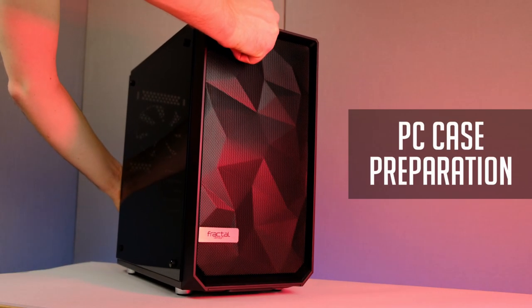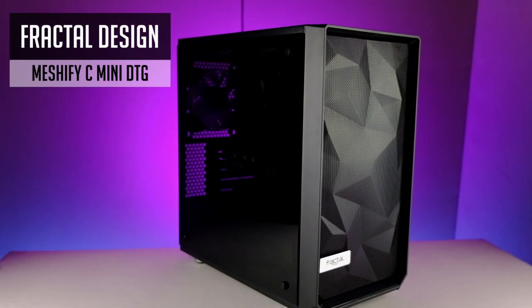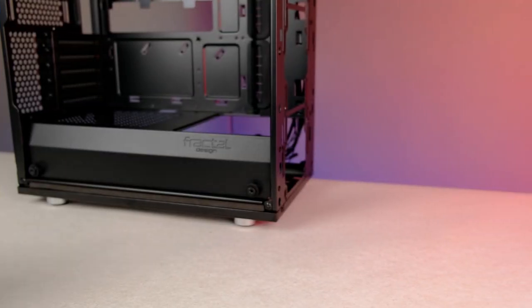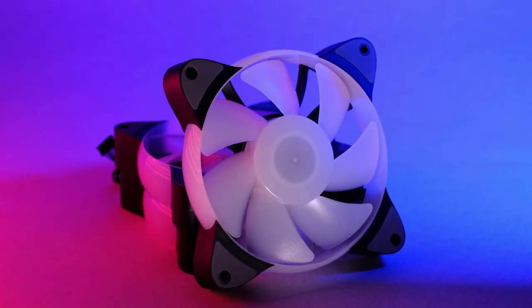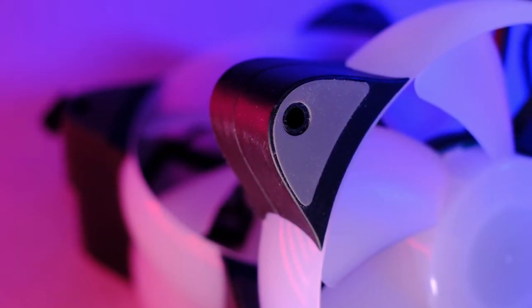Let's start with the chassis and fans, since I like to prepare it before starting with all the other stuff. It's none other than the Meshify C Mini from Fractal Design. It's small, cute, and has good airflow. I will definitely dedicate a separate video for this case overview, for which I will share a link at the top right corner. I will use 5 addressable RGB fans from First Player. They sent these fans over to me to check them out, and they look quite different than most standard RGB fans from other brands.